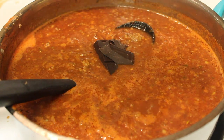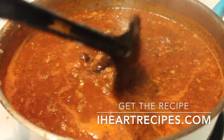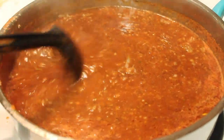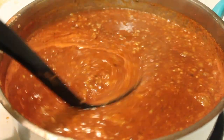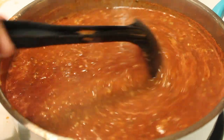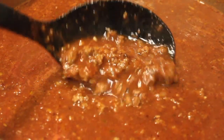I'll also be using some unsweetened chocolate, which is also an ingredient used in authentic Cincinnati chili. If you want the exact measurements for this recipe, be sure to visit my blog, iHeartRecipes.com — you can print it out from there. Now we're going to stir everything and make sure the chocolate is nicely melted throughout. Once the chocolate is melted, we're going to reduce our heat from medium to low-medium.